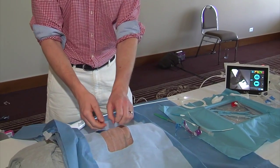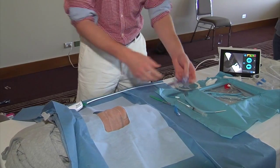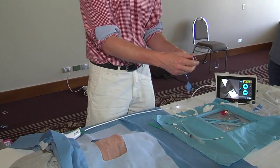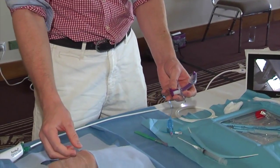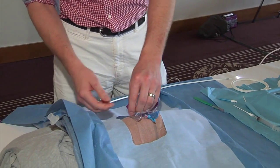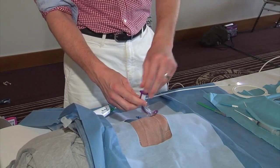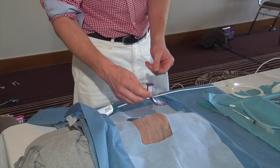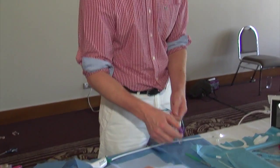Once the dilator is in, take it out completely — both the white and blue parts — leaving just the guide wire in. Then introduce the tracheostomy tube with the purple inner cannula over the guide wire and slot it into the airway. Keep hold of the tracheostomy tube, remove the purple inner cannula, and you can then put the bronchoscope down to suction any blood and secretions. Then insert the inner cannula and use end-tidal CO2 to confirm you're in the airway.